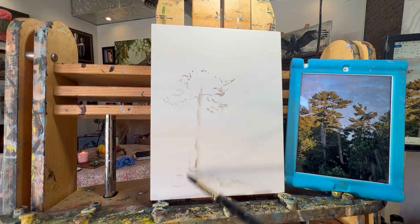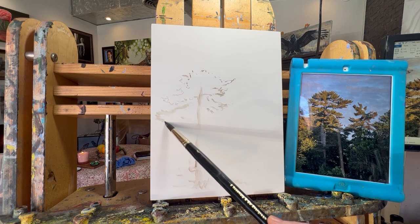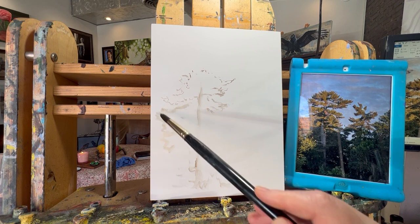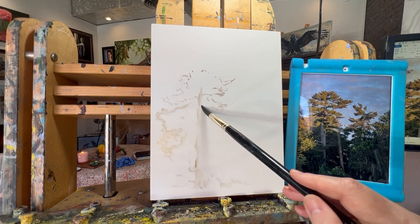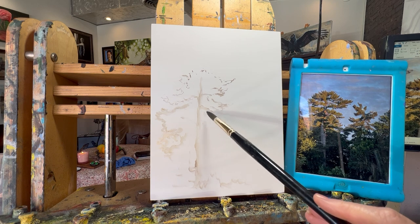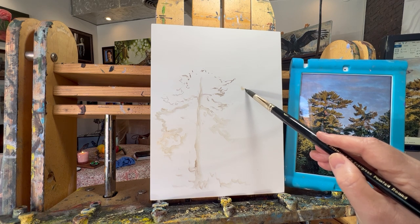I'm going to suggest some bushes and trees down here. This was all on my walk this morning with Singer, and that's where inspiration for a lot of my pieces comes from. One question I've gotten from a member, Barbara Page, is about where she can find my references. The truth is not all of my references are available — some I have permission to use but not to share, and they may not be pictures I took myself.